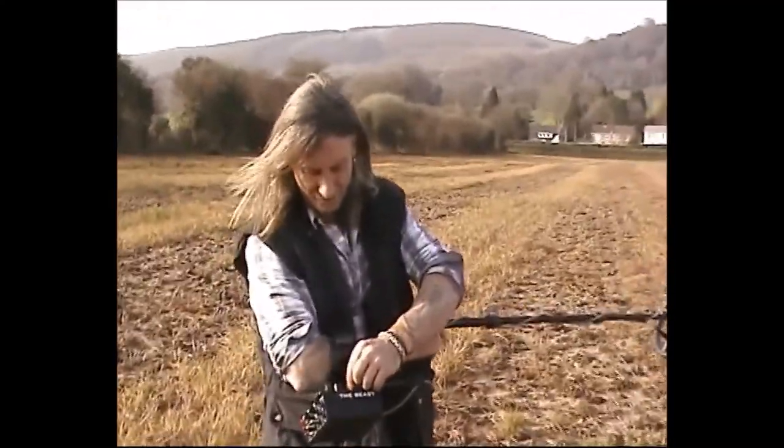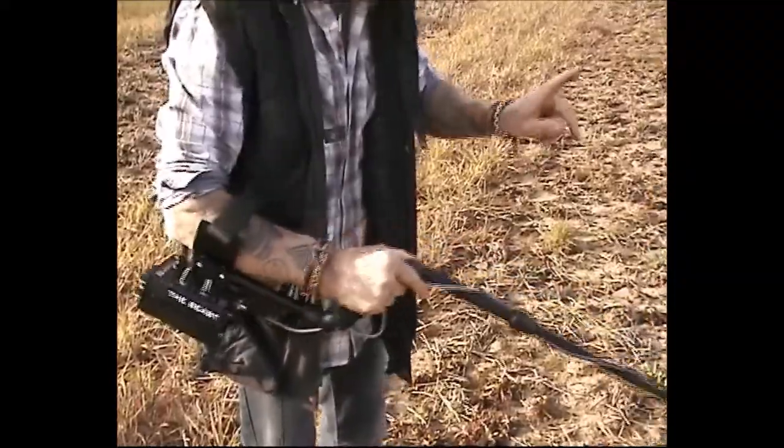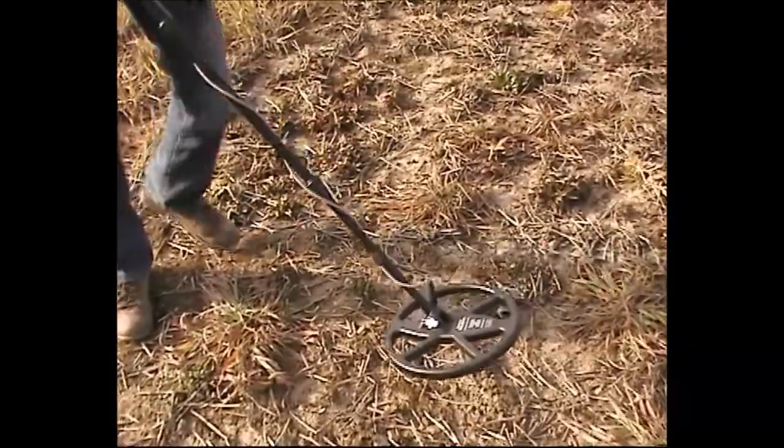I'm going to turn the threshold up a bit more, to seven from six. I'm expecting this maybe to flood out - not sure, let's see. It didn't. That's great news. Okay, so we're finding things out all the time - it's a good experiment.